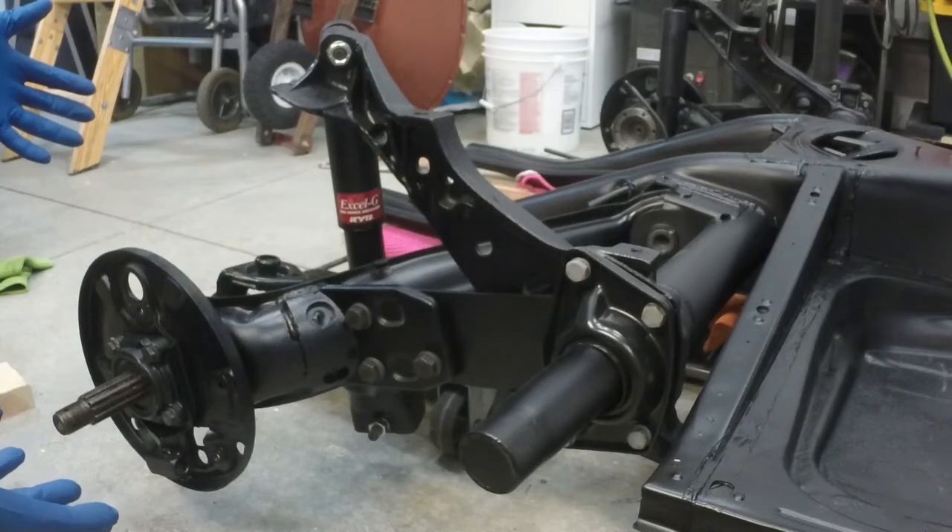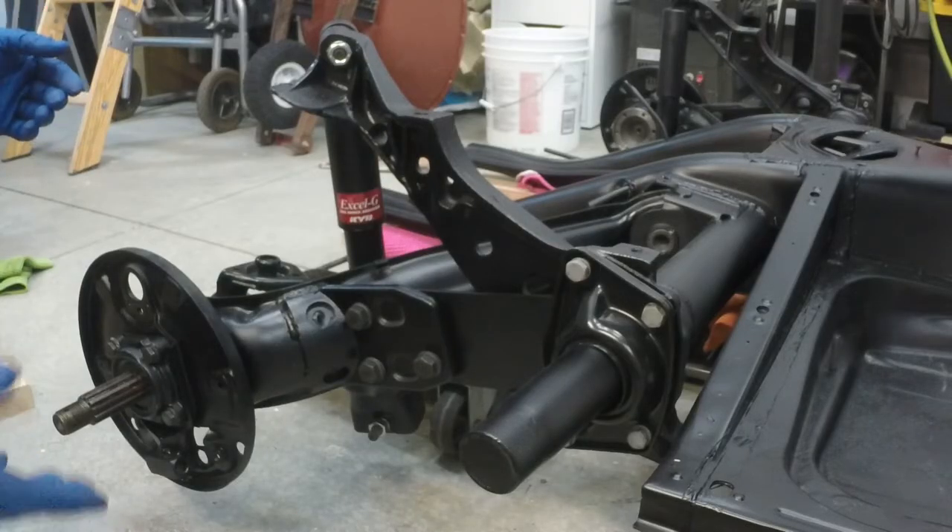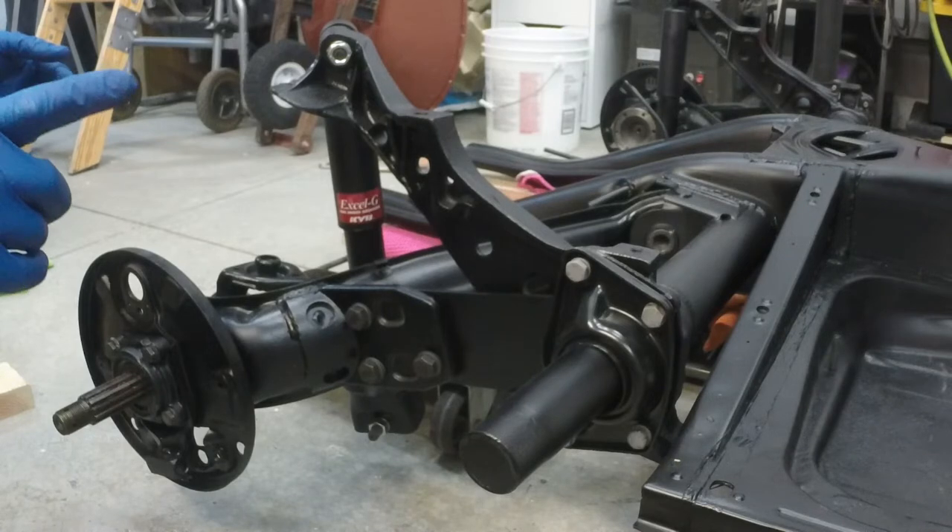Before we get too far into it, let's talk about a few things you might need to do if your car is still assembled. First thing, your rear fender is going to get in the way of the spring plate, so you need to either remove it entirely or remove the bottom two or three bolts so that it can bend outward and you can pull the spring plate off the torsion bar when the time comes.